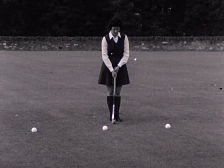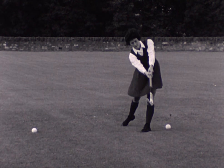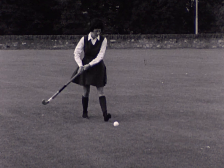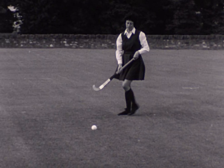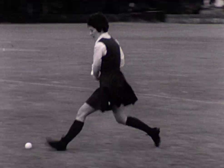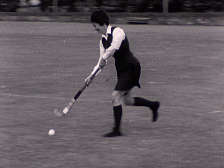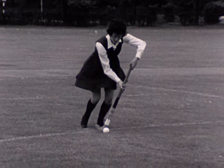Hands close together. Weight on the left foot. Weight on the right foot. Now we have theory put into action — dribbling followed by drive. Notice how the right hand moves up the stick to give the correct grip for the drive.